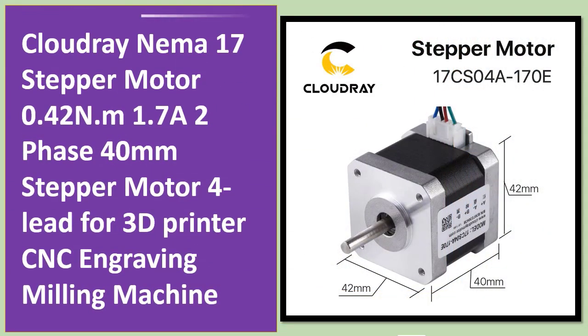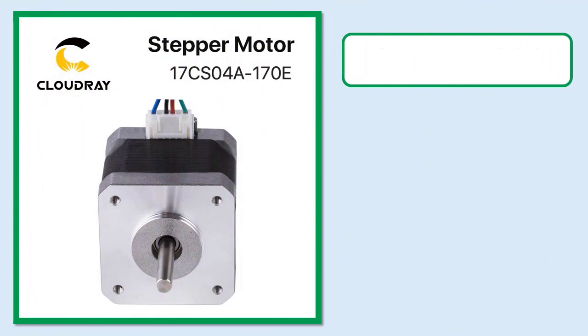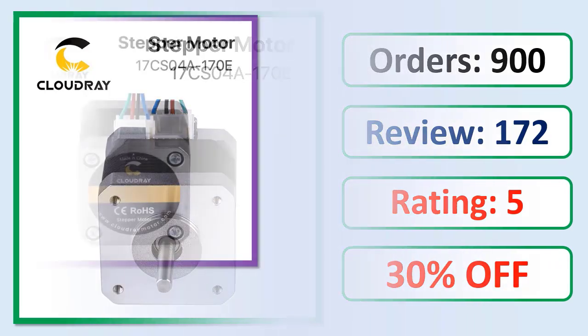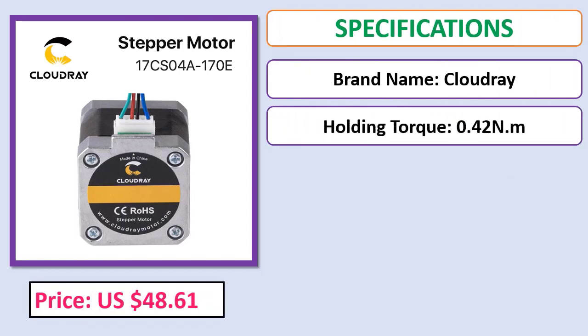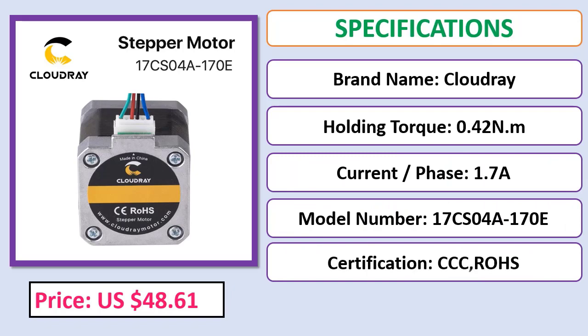Number 5: Cloudray NEMA 17 stepper motor, 0.42 Nm, 1.7A, two-phase, 40mm stepper motor, 4-lead, for 3D printer, CNC engraving, and milling machine. Check description below for product link.